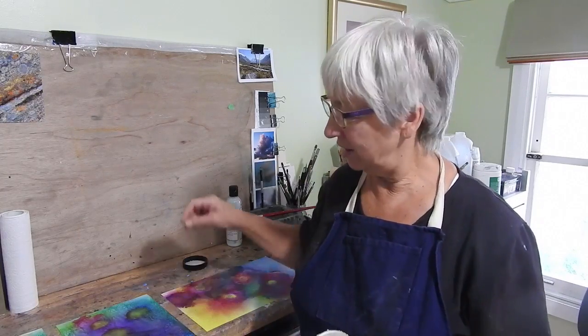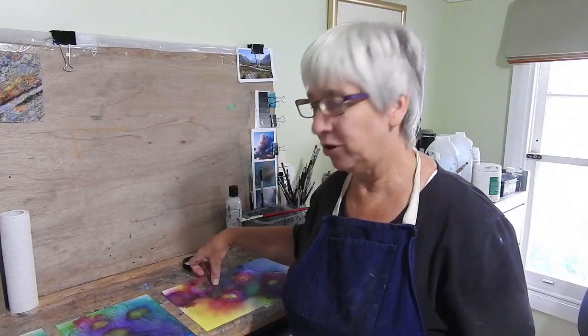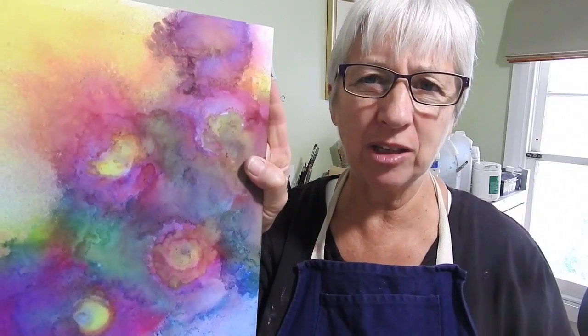Hi, I'm Lindy Witton. Welcome back to my studio. I was just at my sister's the other day doing some little alcohol inks on Yupo paper as backgrounds for some pastels.